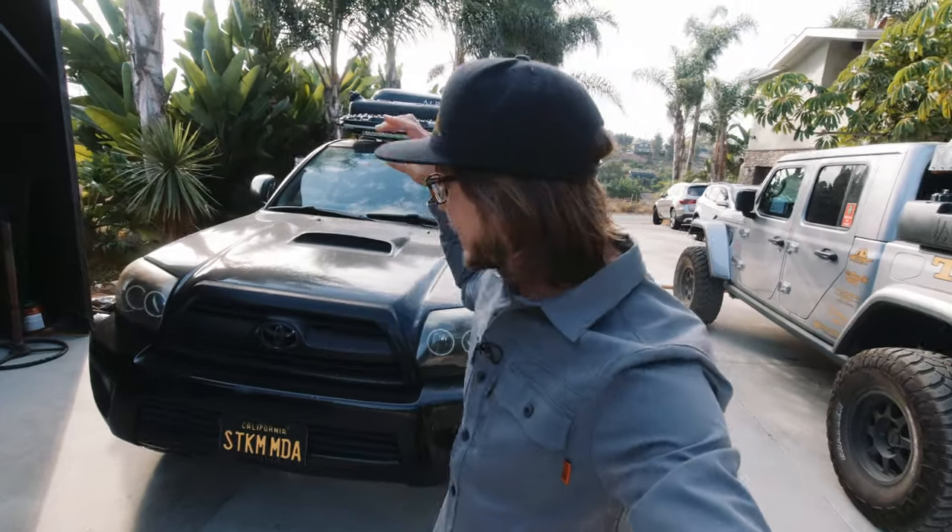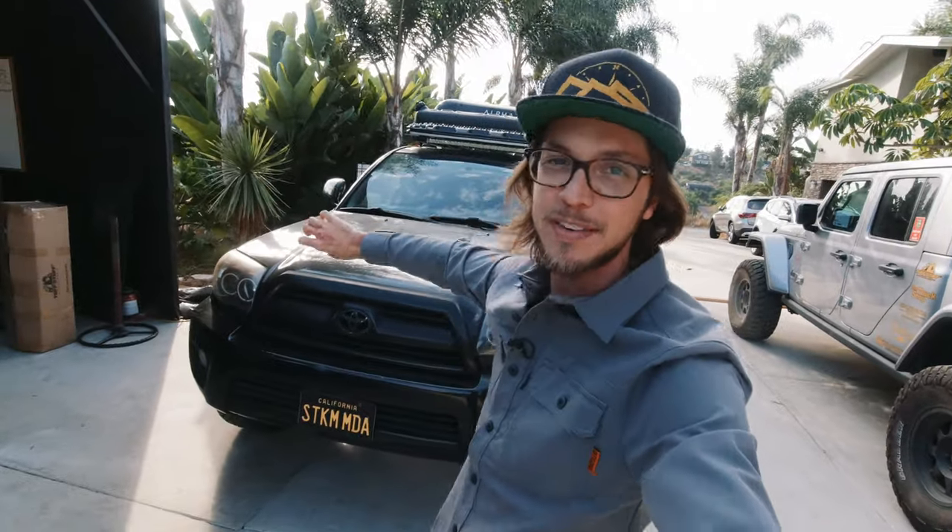What's up, Bender fam? Dylan from Trailbenders Overland here. It's officially been one year since fixing the head gasket in my fourth gen 4Runner using Blue Devil. Yes, I said it — I poured that Blue Devil into my radiator and it fixed my 4Runner.